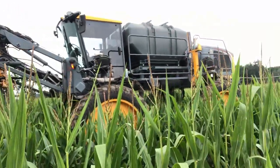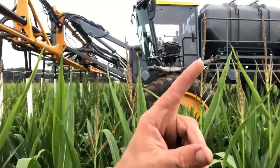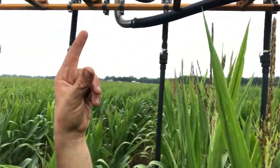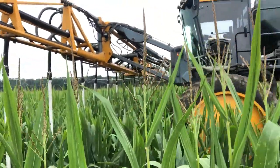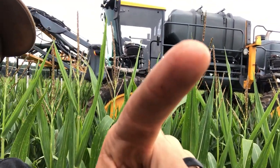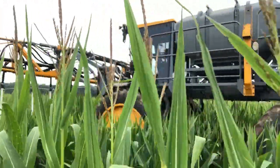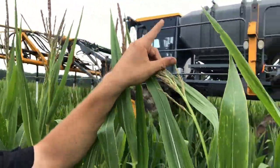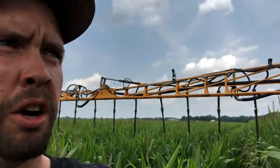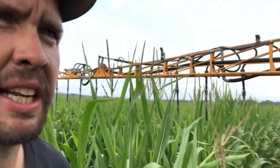This is the machine we use to seed most of our cover crops — it's a sprayer converted to a seeder. Where that tank is right there, usually there's a liquid tank for spray that goes through these booms and nozzles onto the crop. A guy in Ohio put this seeder on for me. The tank right here is where the cover crop seed goes in. The machine is running so I won't go underneath, but there's a big fan — that big black thing — that blows air through tubes under the tank, and there's little rollers that let the seed out.